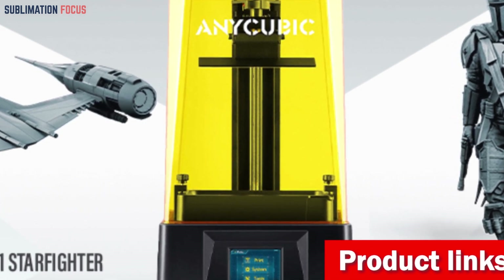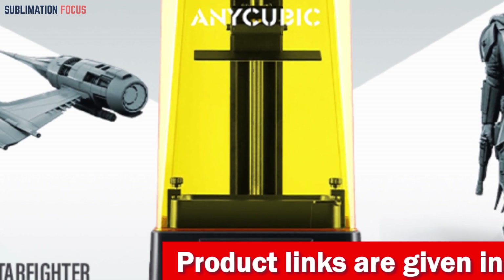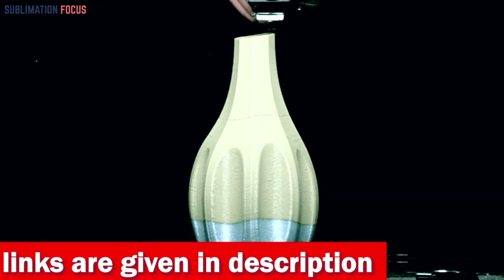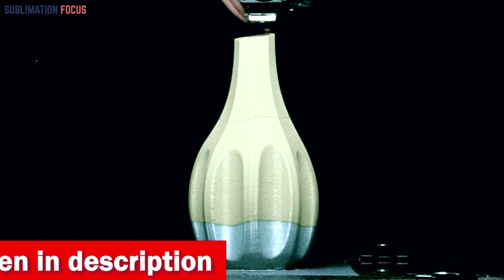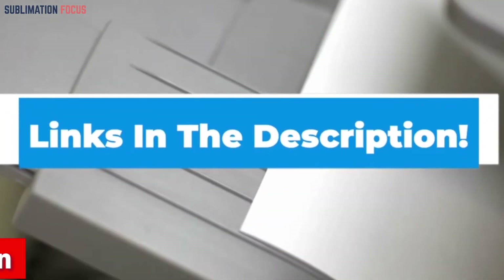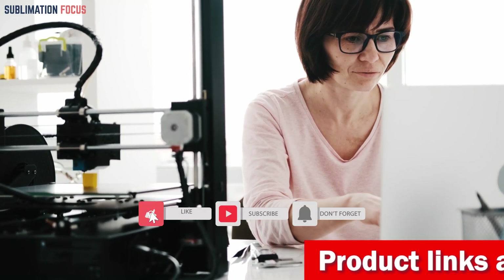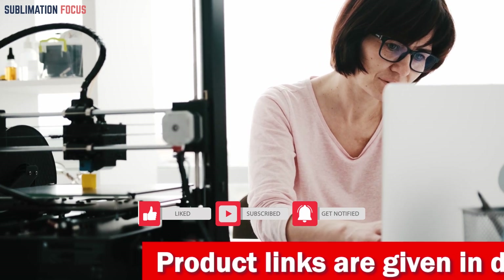If you're impressed by this printer, you can make it yours today — the purchase link is provided in the description below. That's all from us in today's video about the best 3D printers for mobile cases. We hope you liked this video, and if you did, don't forget to hit that like button and subscribe to our channel for more such content. The links for all these printers are given in the description box so you can purchase them at the most suitable price. Thanks for watching!